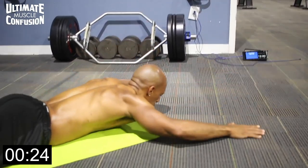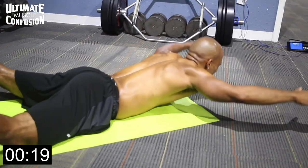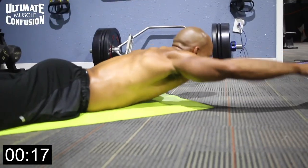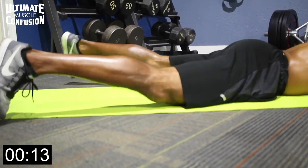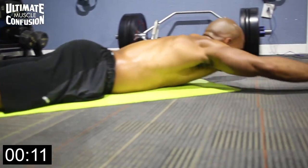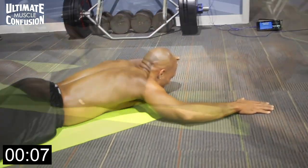So both your hands and both your feet should come off the ground at the same time, at the same pace, and together. Lowering at the same time, at the same pace, together. Come up slowly. Don't jerk the movement. Nice and smooth with little jerky motion, keeping that lower back safe.